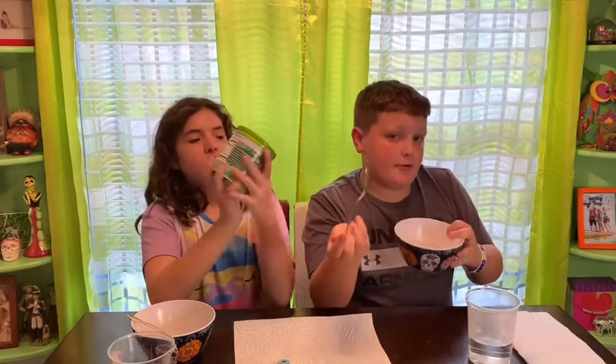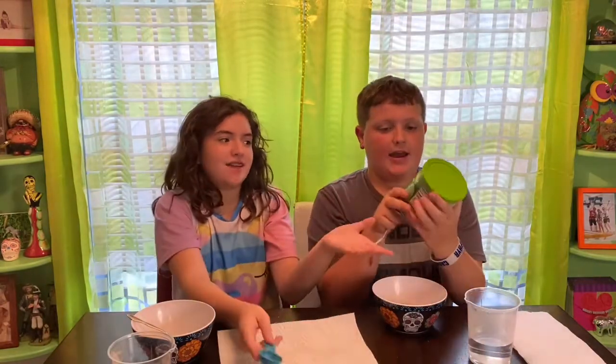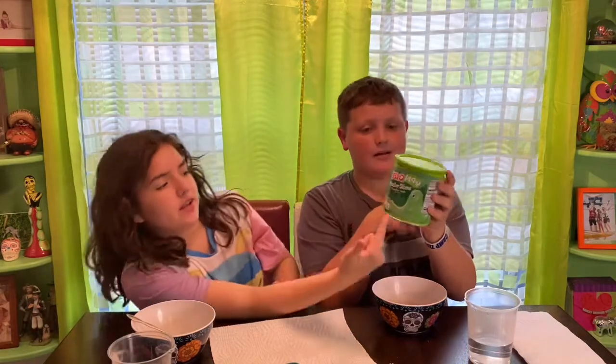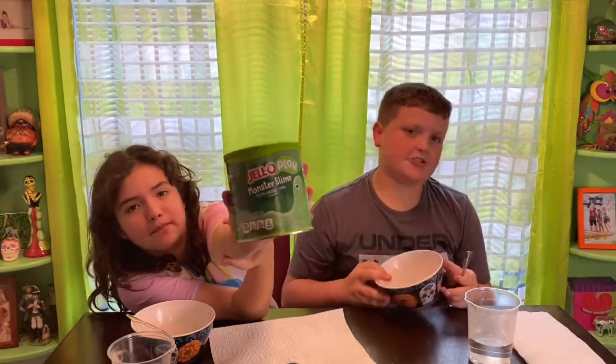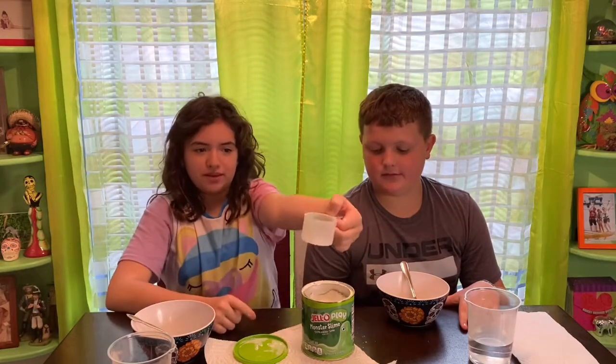So we have everything here that we're going to need: a spoon, a bowl, warm water, and this solution — just in case. This is the Jello Play Monster Slime. We're going to follow the directions, so we're going to open it. Oh — powder! This is what it looks like, so interesting. And then it comes with a little scoop.